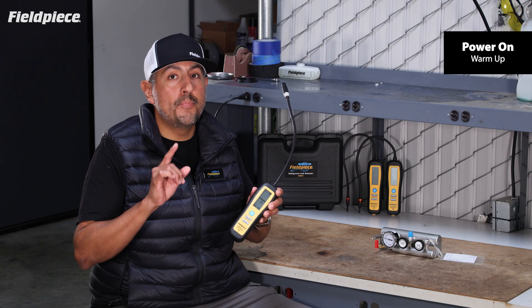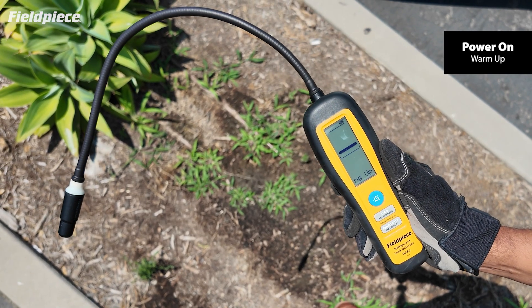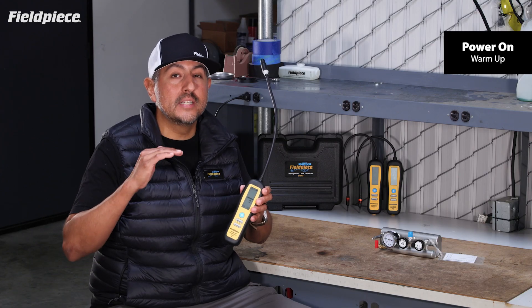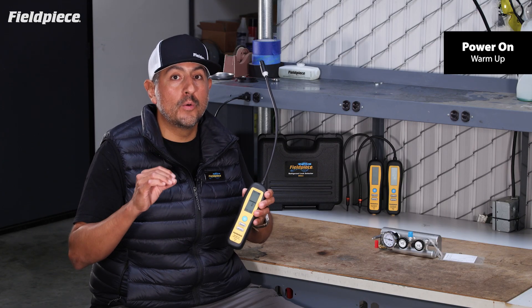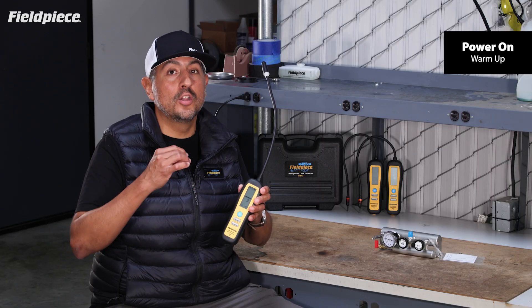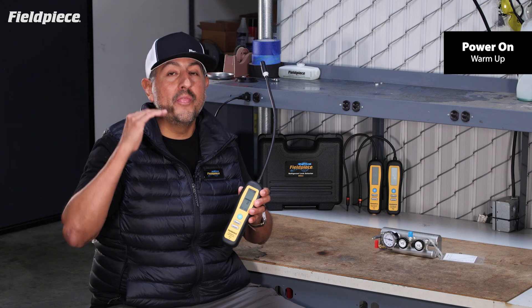First, ensure that you power on your FieldPeace Refrigerant Leak Detector in fresh air to ensure that when the warm-up period is complete, it has set its initial sensitivity baseline to zero refrigerant in the air. That's key because the leak detector alerts when it senses higher levels of concentration than that initial baseline.